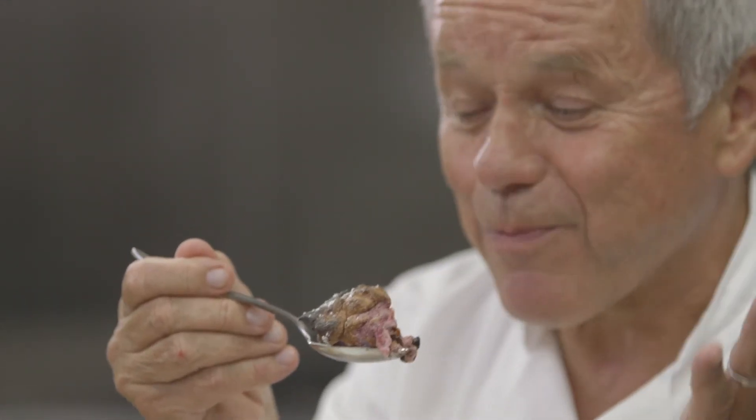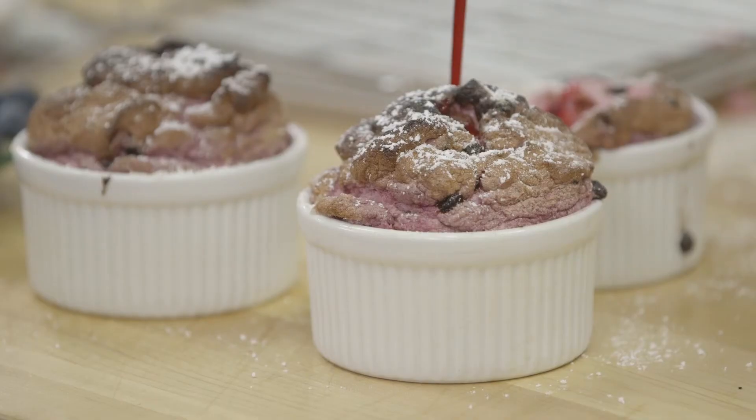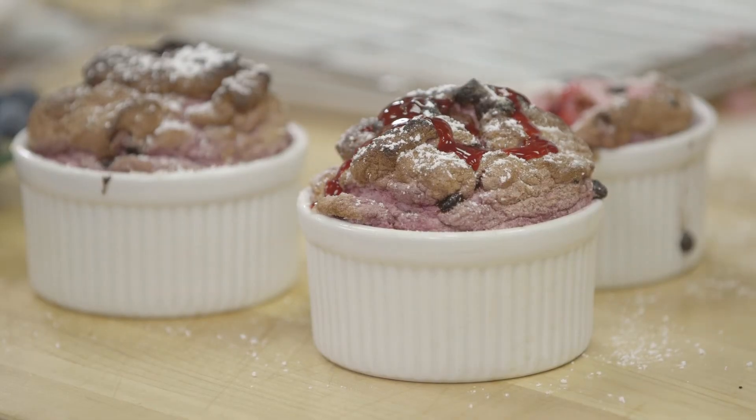Smells like pure raspberries — it couldn't get any better. And it's light and delicate, so there's nothing really fattening in here. It's really just egg white, sugar, raspberries, and a little chocolate, yet it makes a delicious dessert.